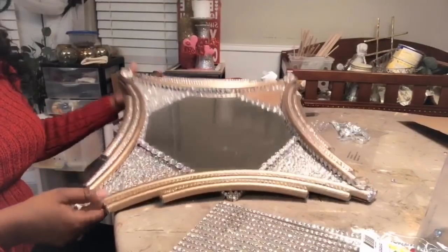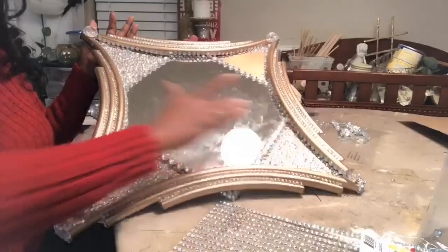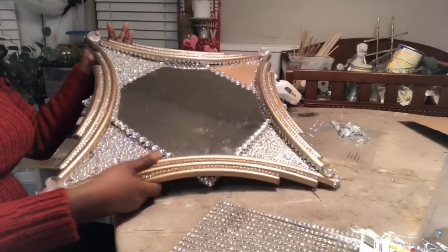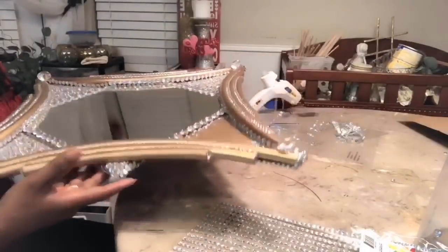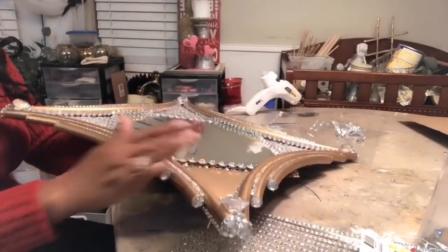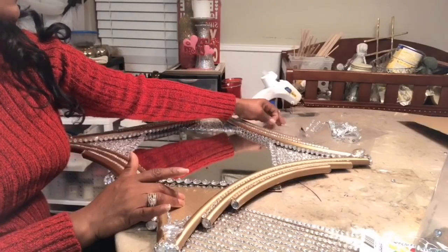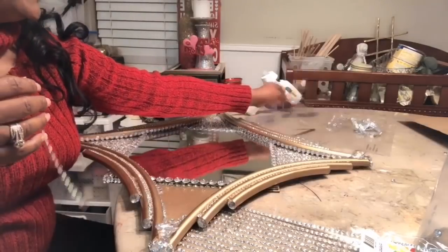So this is where I am. I went ahead and started to add the stones - these are small gems, medium and large. I am loving the way that's turning out. Now I want to go ahead and share with you this part that I left blank, and it's very simple. All I'm doing is placing the large gems and the medium sized gems in random places.